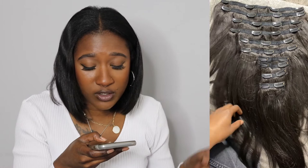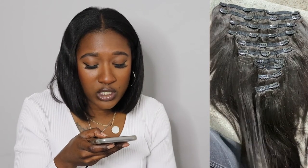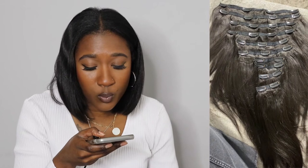The hair does feel quite thick and it has a slight coarse texture to it - it's not silky straight - so it will be interesting to see how it blends in with my hair. I've got quite a small head, so I'm trying to figure out which wefts would be best to start with.